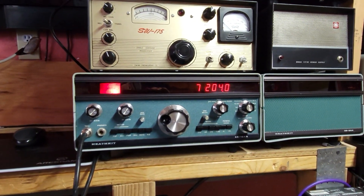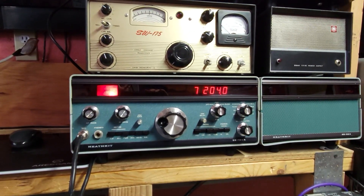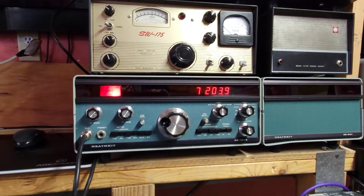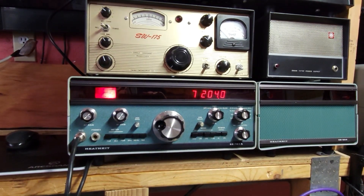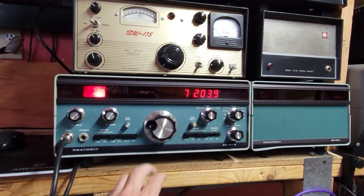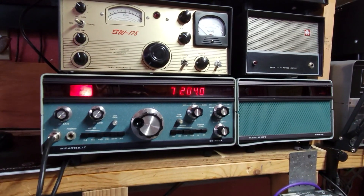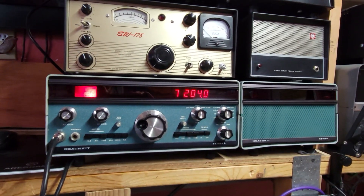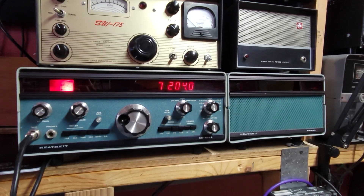SB-104A — flea market find, I should say swap meet find. Was working 100 watts when I purchased it, that's what I was told. But yeah, it wasn't — it was a mess. Got about six hours into it now, and I think we're at the point where it's just: use it, exercise it, and for the most part it's okay. It's operational on all bands. Take it easy, guys — see you next time. Like, share, subscribe.